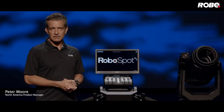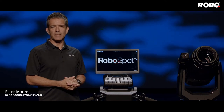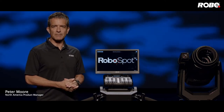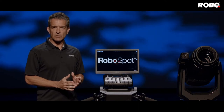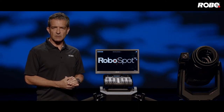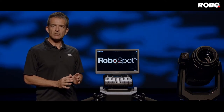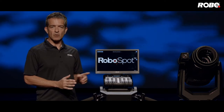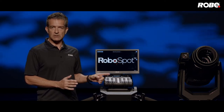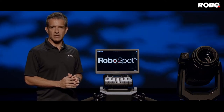This is the RoboSpot Remote FollowSpot System. Today we're going to go over the basic setup, but we'll go into more detail about networking and multi-device control in upcoming videos. RoboSpot can function both as a standalone controller or in conjunction with the lighting console. You can control up to 12 fixtures from one base station, but make sure you dedicate one universe per RoboSpot. Please make sure you have the latest software in both your fixtures and your base station, and make sure your console's fixture profile has the RoboSpot attributes in the control channel.